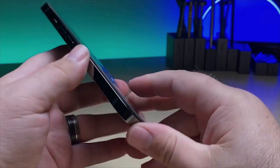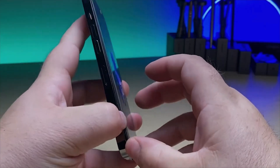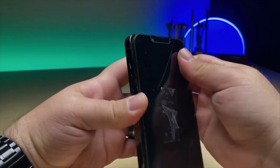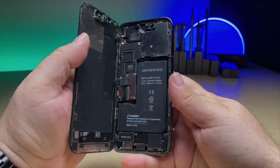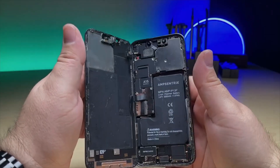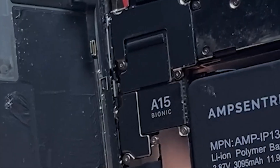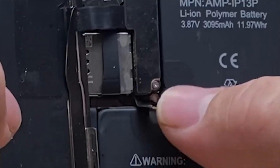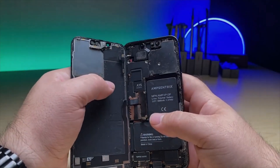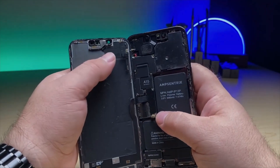Let's take a look at this device. It looks like it's already somewhat opened. We'll pop the screen off. The water indicators are both red, so I'm curious if it was just a little bit of rainwater or if it's something more. The Proxx is currently not connected, and the battery isn't either. Let's go ahead and take a look at that Proxx real quick because I think that's the first thing we need to figure out.